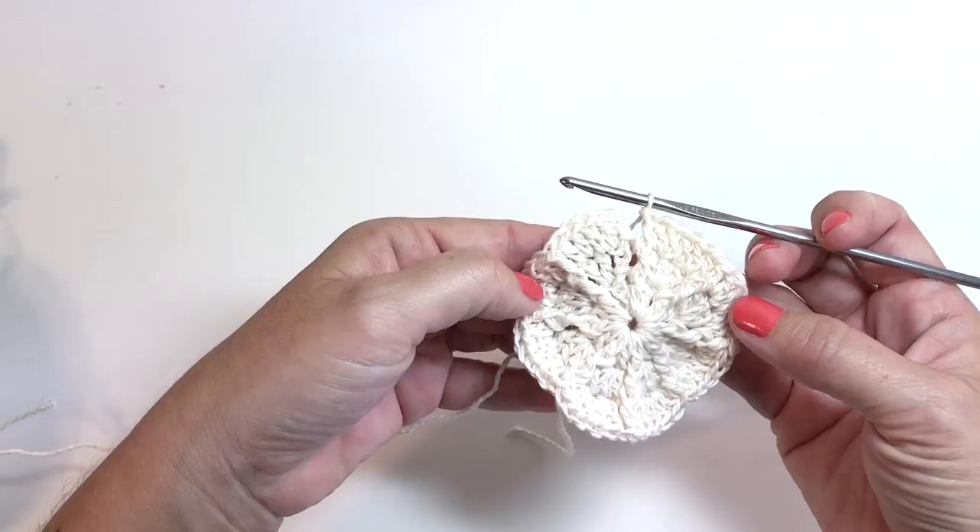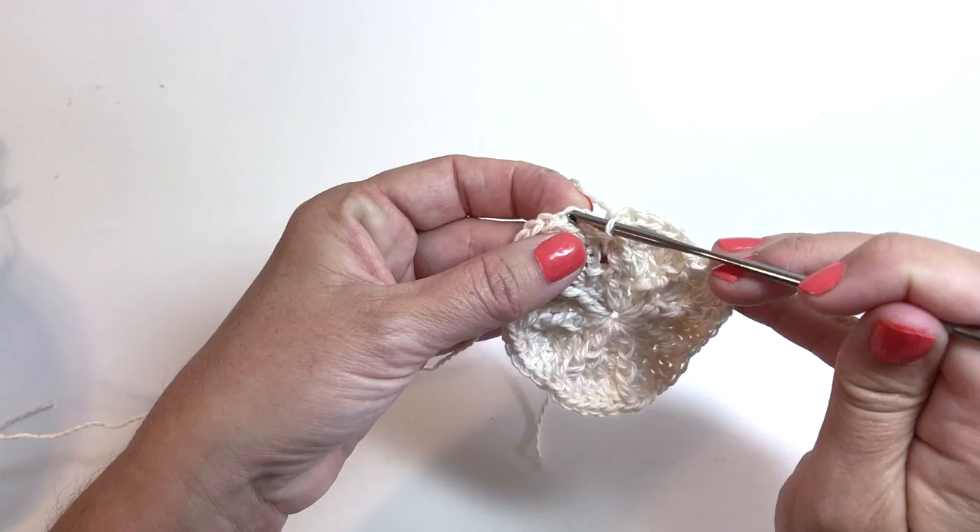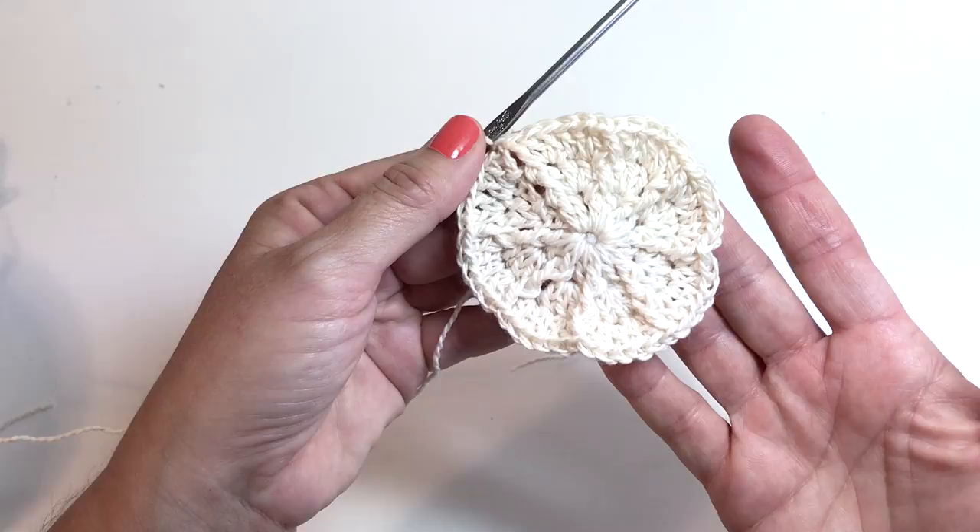We've made it around round three and we should now have eight sections of five double crochets in each section and eight sections of one front post double crochet. We're ready to join, so slip stitch into the top chain of the chain three at the beginning of the round to join. This is what the end of round three should look like.